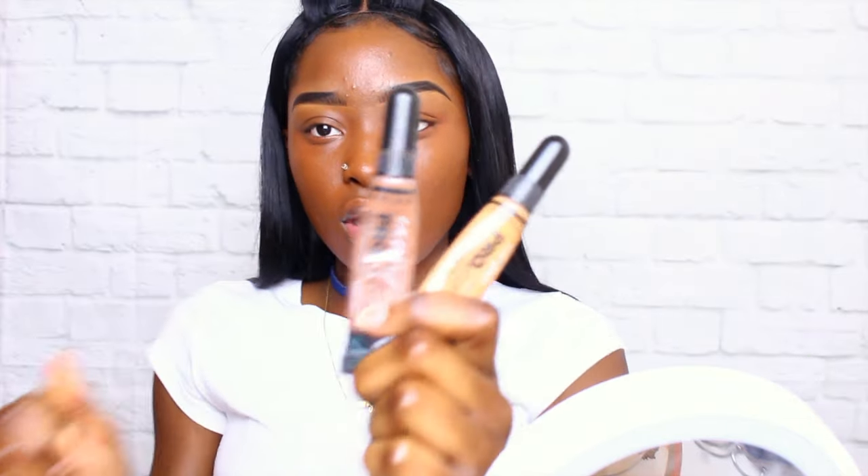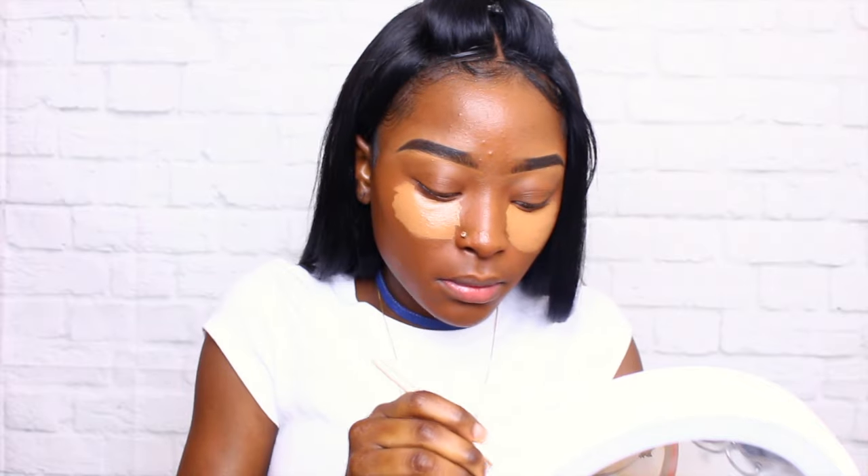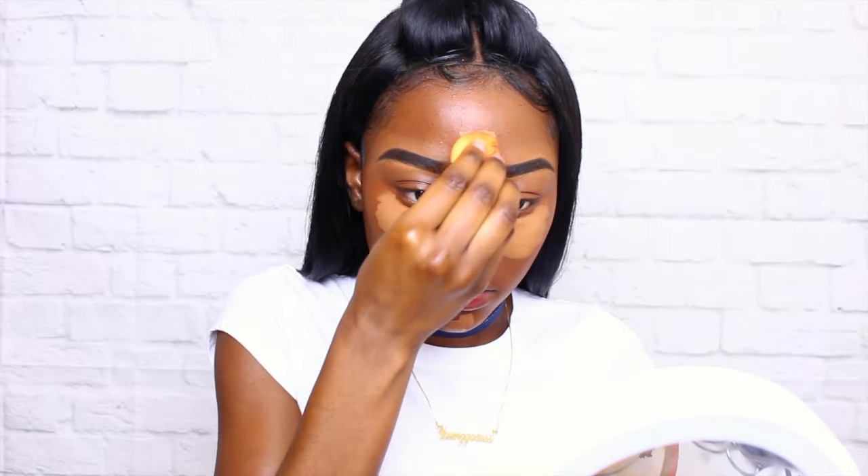Now we're just going to put the foundation on our face all over. I kind of like this mix but I'm probably going to change my foundation soon. Now I'm going to be using two LA Girl Pro concealers in the colors Fawn and Dark Cocoa, and mix those together for my highlight under my eyes. I'm just going to spread that out, put it under my eye, my chin, top of my forehead, and cut that nose. I'm just going to use my beauty blender — I need a new one — but we're going to work with it and blend until we can't blend no more.